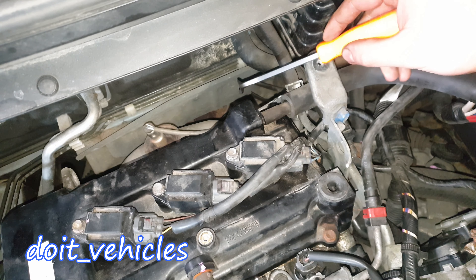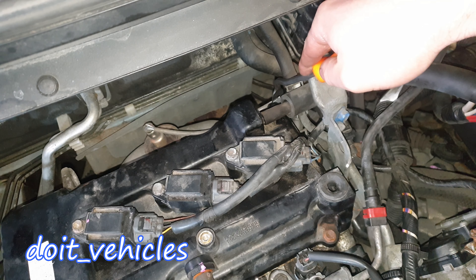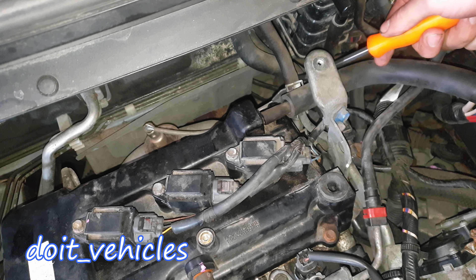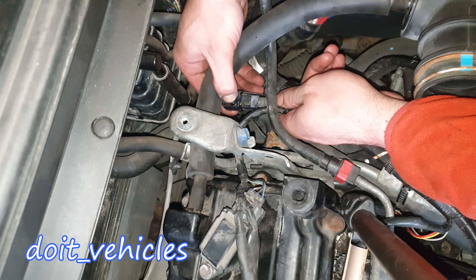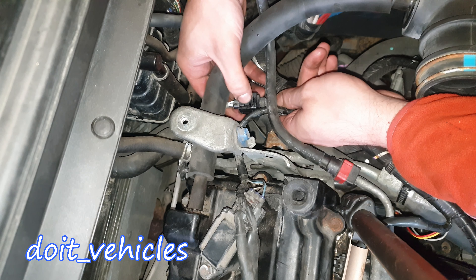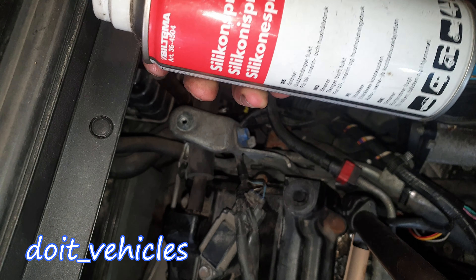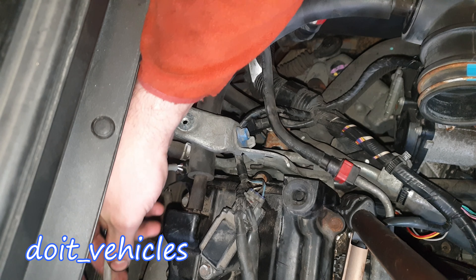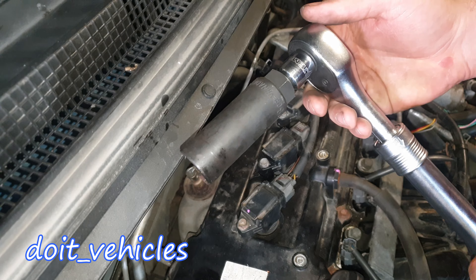The first step is to unplug the connector and let this wire free in order to remove the sensor. You need to remove these plastic clips around — you basically need to press very hard on this and it comes out. I use some silicone spray because this can get stuck since it's been connected for a long time.